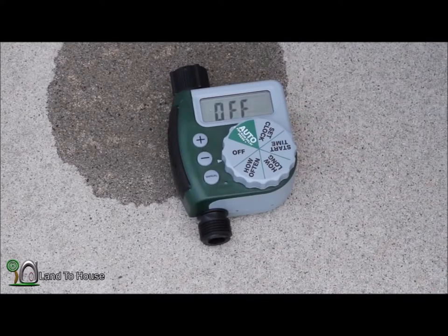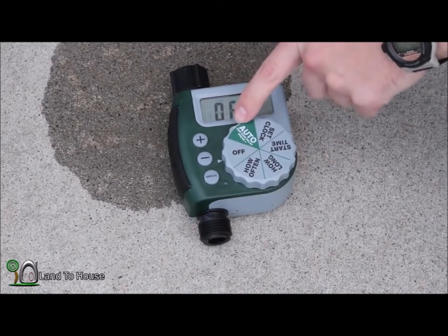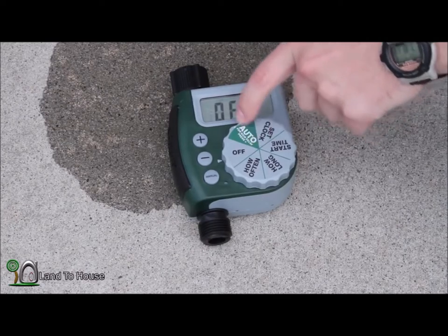To work with this, it's got an off position, and then this is where you set it when you want the timer to start working.